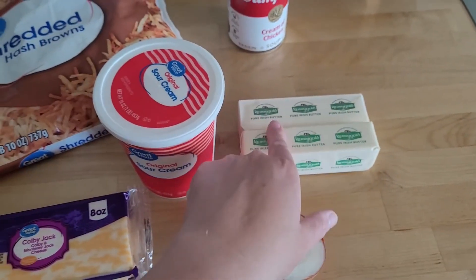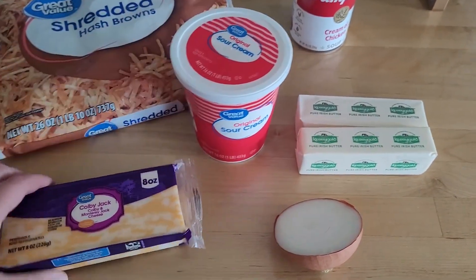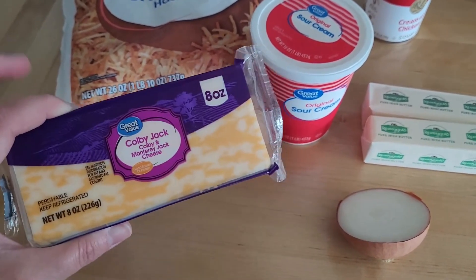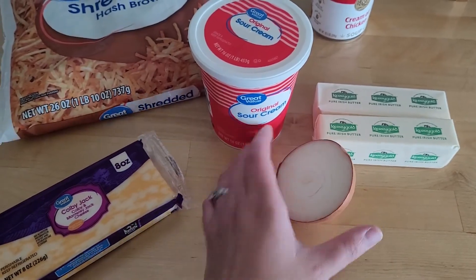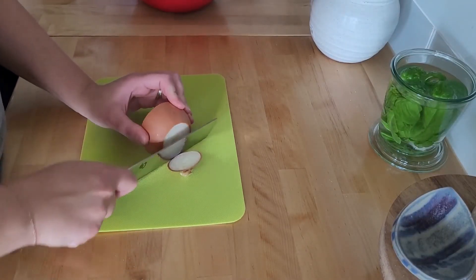You need a half cup of melted butter, one pint of sour cream, two cups of Colby Jack cheese shredded, and one half of an onion diced up. The first thing I'm going to do is dice up this onion and put it in the bowl.